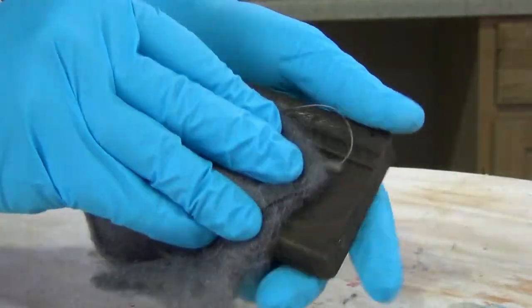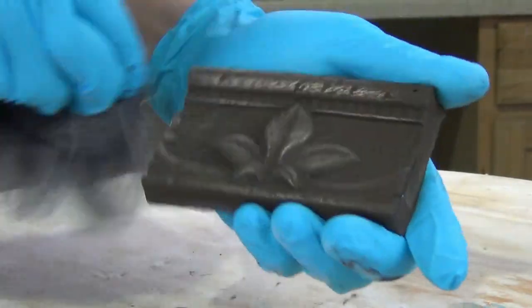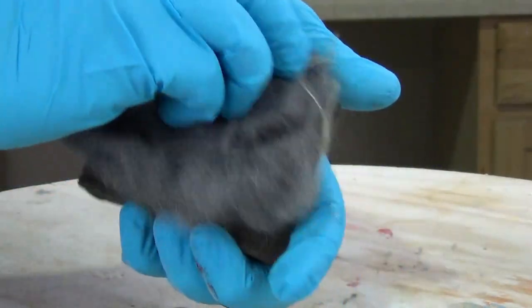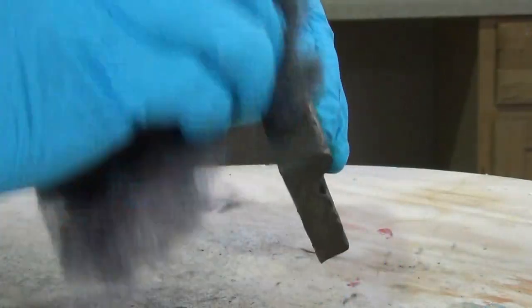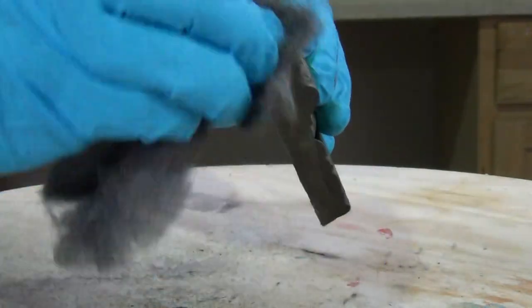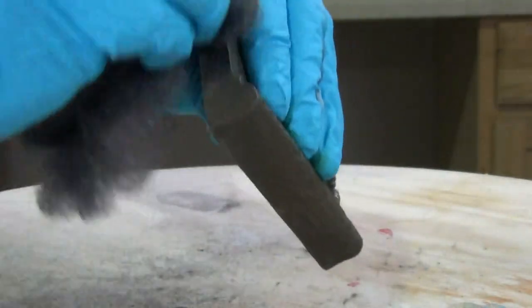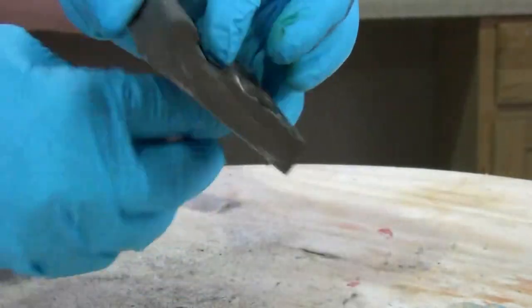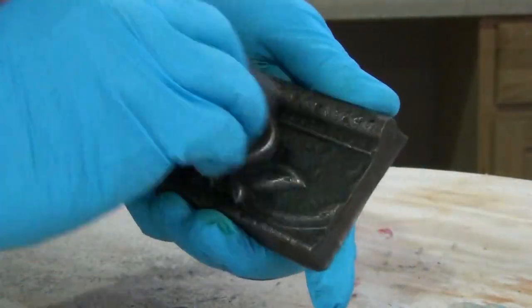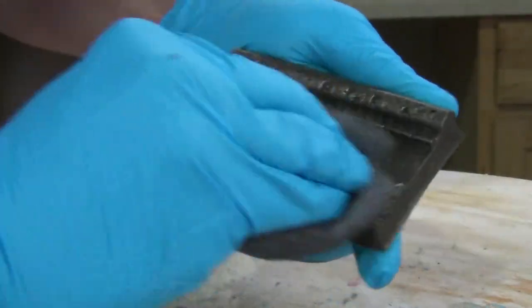We can then use 4-0 ultra-fine steel wool to shine up the piece. Be careful not to overdo it, or you'll sand through that layer of metal powder down to the resin underneath. Once shined up, you can also apply some Sculpt Nouveau metal waxes to give it a little more age and character.